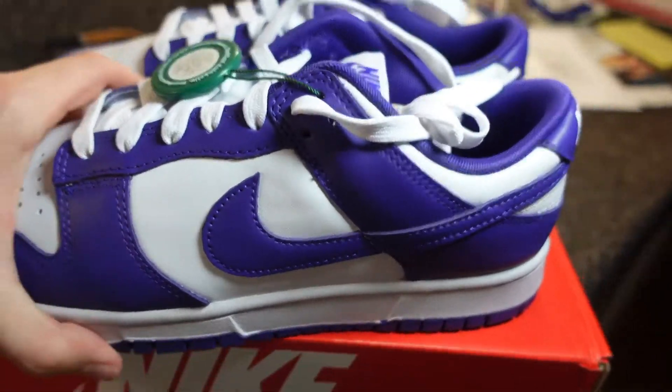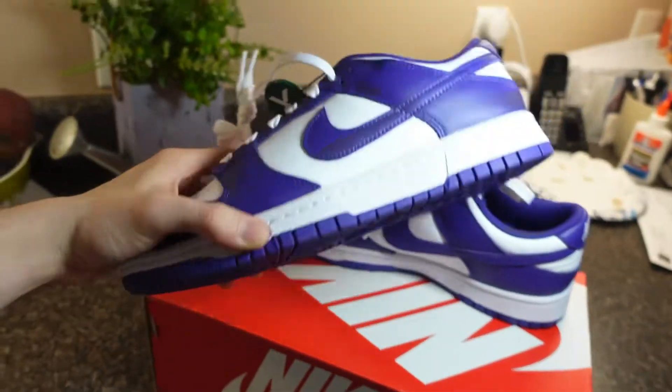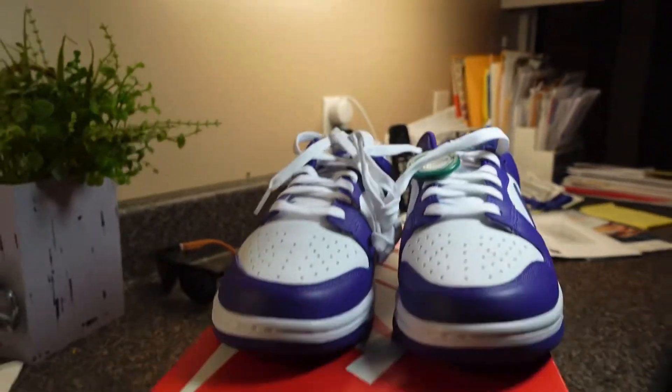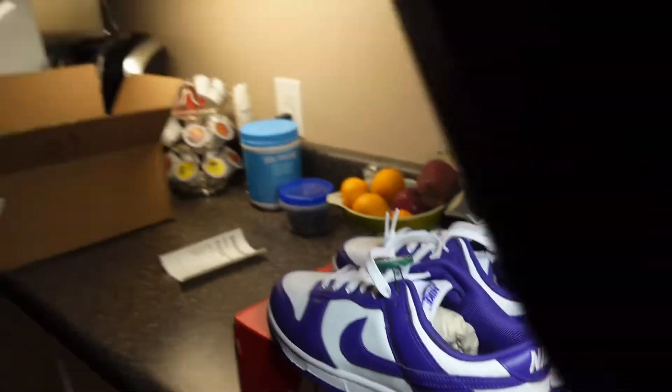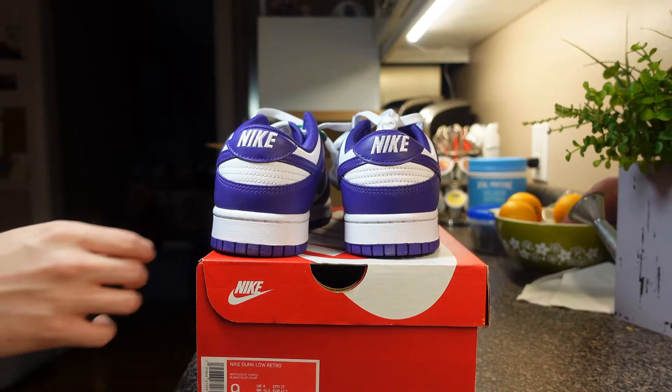Straight heat. Oh man, it's a very special shoe. Purple — purple is my favorite color. It's definitely going to be my favorite shoe.